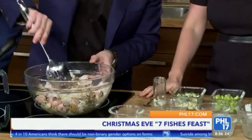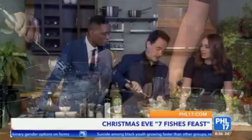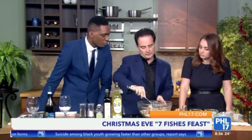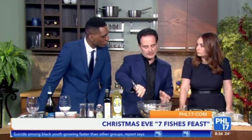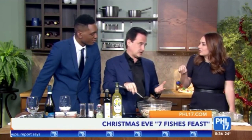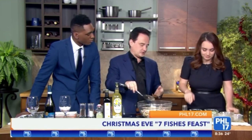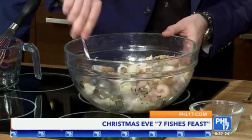Okay, so basically we're going to mix this all up. And you can see this is already coming together — it's a salad. This is one of the few crossover dishes: it's a Christmas Eve dish, but it's also very much a summer dish. If you're on the Italian Riviera in the summertime, this is a classic. It's cold and refreshing — a wintertime or summer dish.